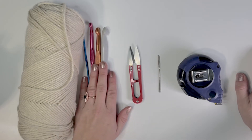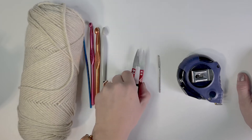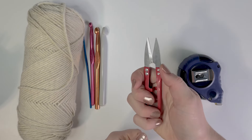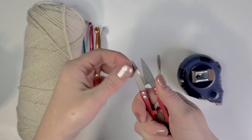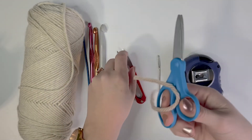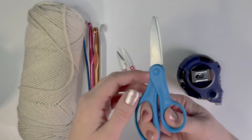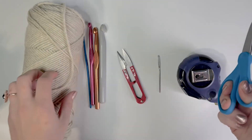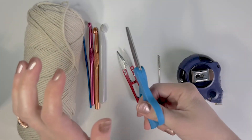The next thing that you need to crochet is some type of scissors or trimmers. I like these because you just press them together and they snip — they're really sharp and they do a good job. But you could also use just a little pair of scissors. All you're going to be doing with this is cutting the yarn at the end or when you're changing colors.